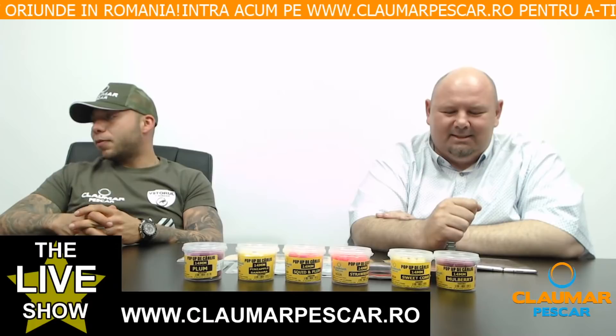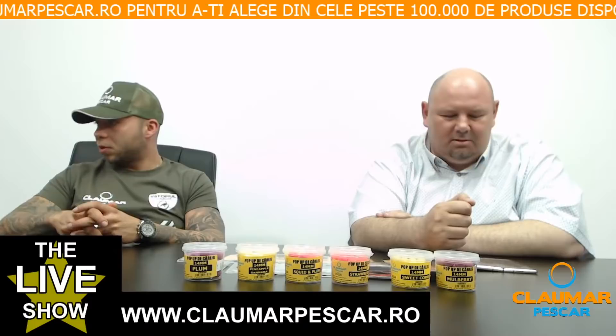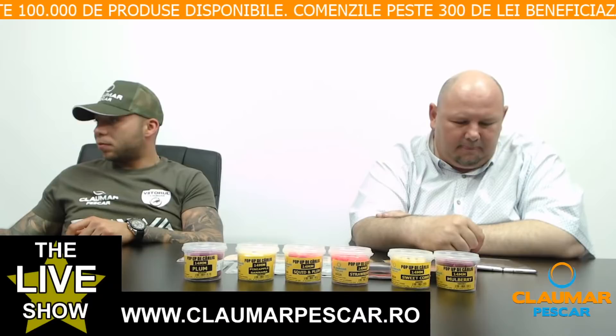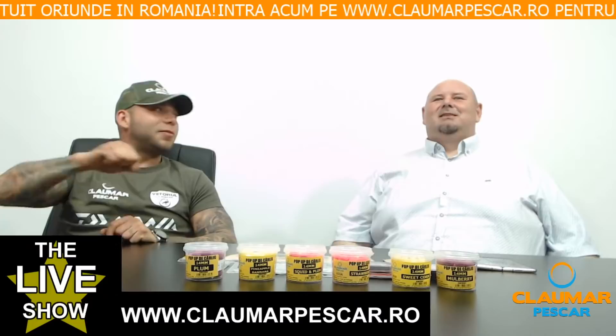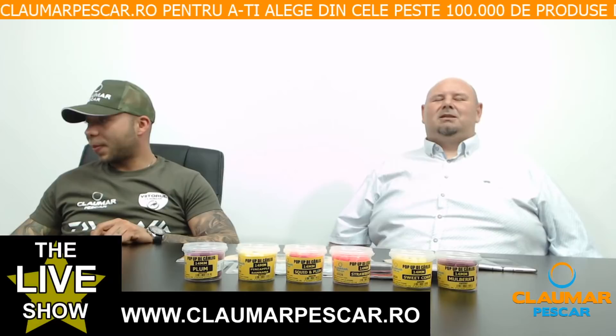Răzvan Andrei întreabă dacă se poate folosi multirig eficient cu after. Da, 100% este eficient. Cum abordezi o partidă de pe din olaică în condiții de concurs? Boilies Burfoot căpșuni, tari, fluorocarbon — nenorocire. Și când nădește vecinul o dată, tu nădești de două ori.